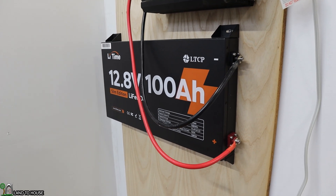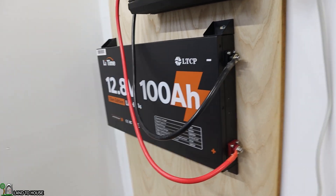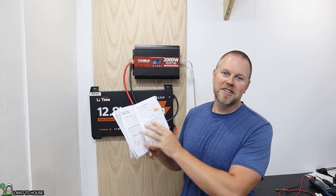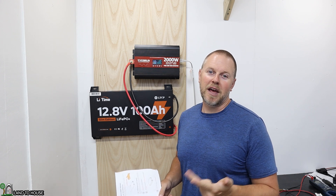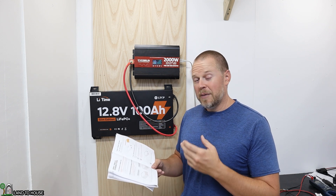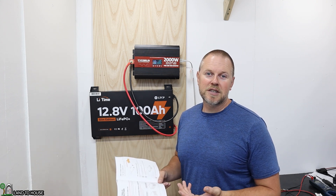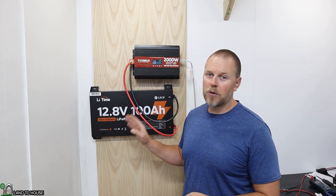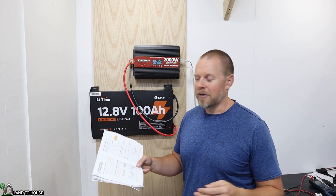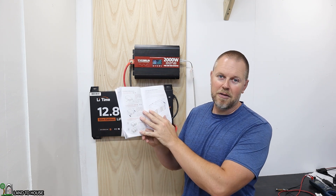That is the Li-Time 12.8 100 amp hour lithium iron phosphate slim edition battery. Checking the user manual, toward the back you find your connection types — you can do 12 volt, 24 volt, and 48 volt with this battery, depending on how many you put in parallel and in series. You can use up to 16 batteries of the same identical model. For instance, if you wanted a 48 volt battery, you would link four of these in series, and then you can parallel those for a bigger battery. Check out the user manual for proper wiring details.